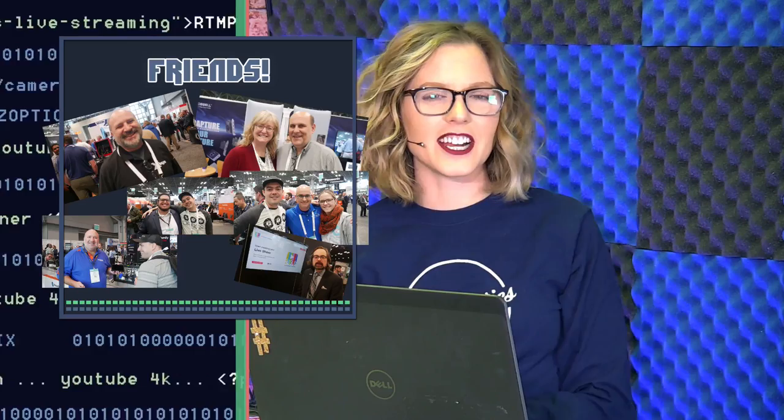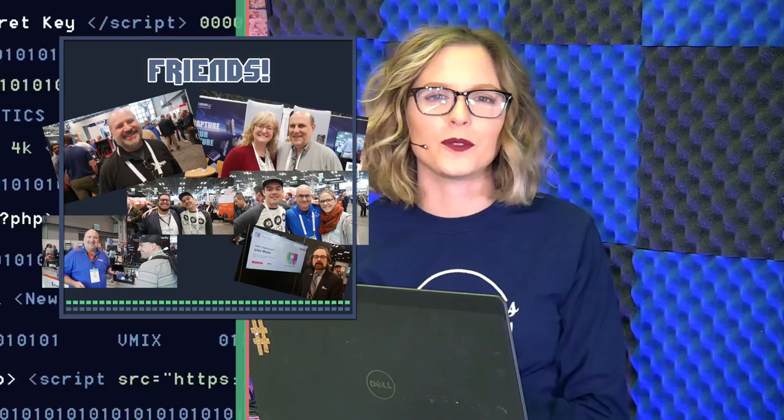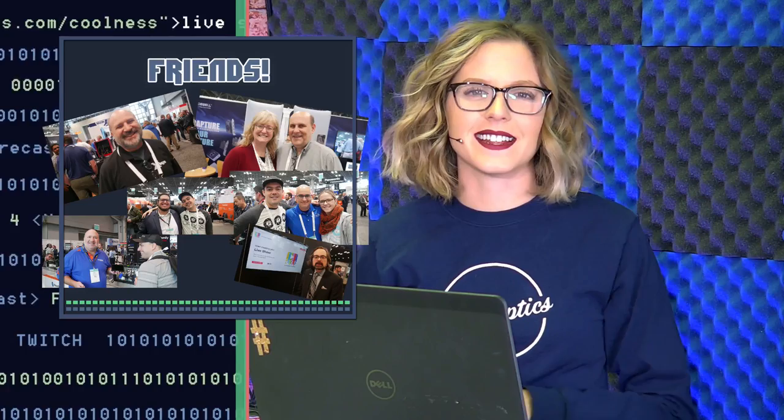We just recently took our annual trip to NAB New York. We had a fantastic time and we hope you were able to catch our IRL stream of all the amazing booths that we visited. Here are some snapshots and photos with friends that we took there — we had so much fun.